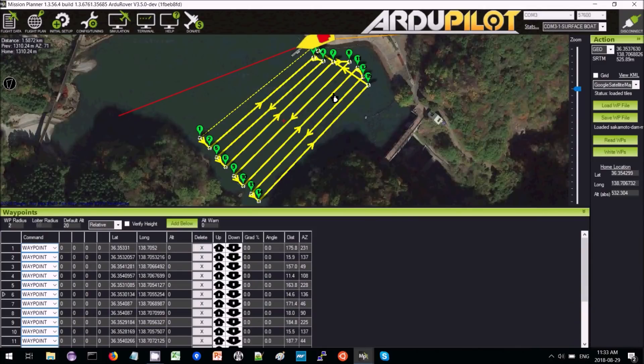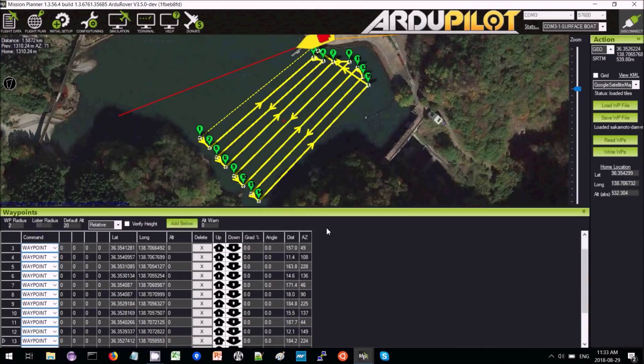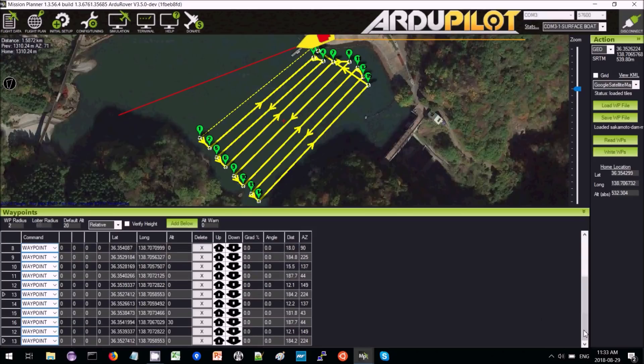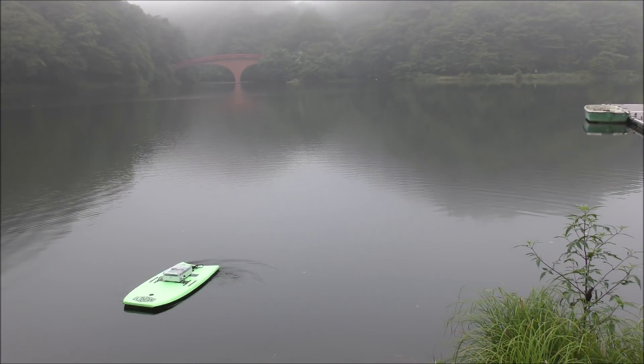Here's the mission that's been loaded. We are up here and you can see it's just back and forth across the lake about four times, a total of 1.6 kilometers. At the end of the mission is a return to launch. The boat is armed in manual mode.